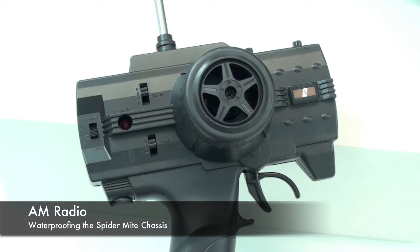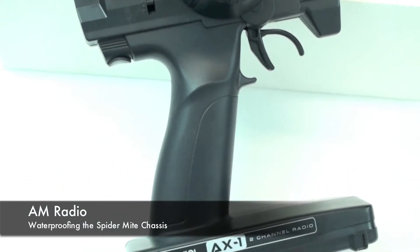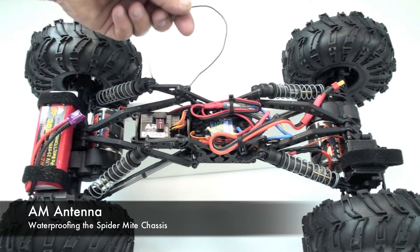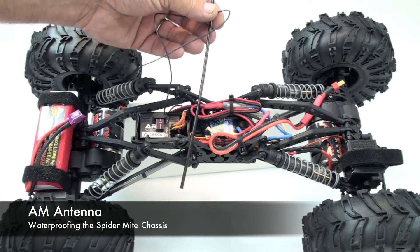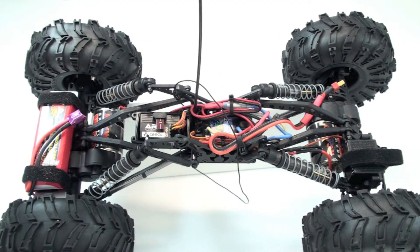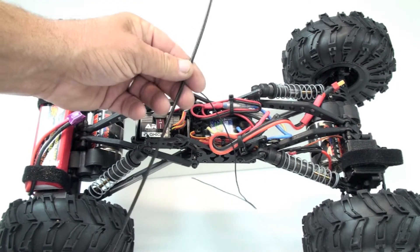You also want to use an AM transmitter, and this is a stock Axial AX-1 two-channel radio. This is the antenna that comes from the AM receiver, and you want to thread this through this plastic rod, which is provided by Axial, and mount it to the crawler so that it transmits the signal through the air, not through the water. This will stick out up above the water surface.